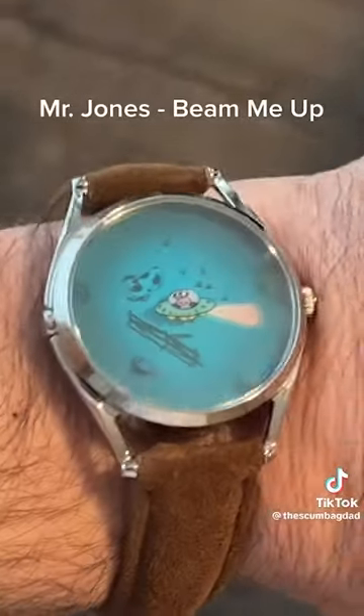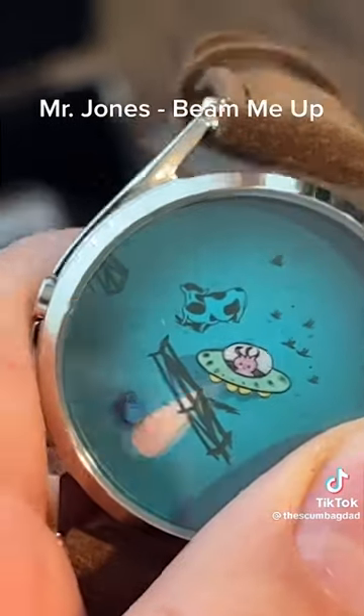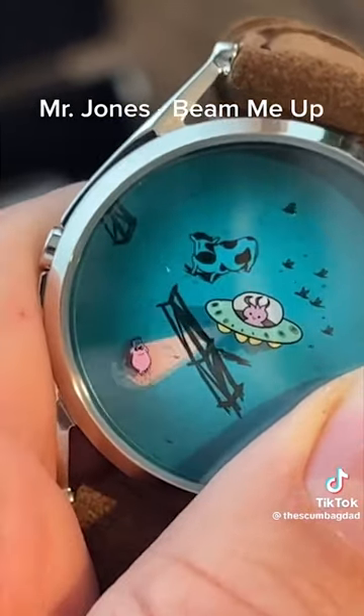The 'Beam Me Up' by Mr. Jones is really fun — the minute hand is the alien's light and the hour hand is the little pig. Mr. Jones always does fashion watches with a quirky movement design; it's just a creative take on watchmaking. I like the fact that they're not taking it very seriously. We all take this industry way too seriously, and Mr. Jones has a fun take on horology.